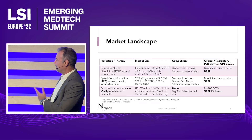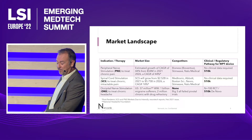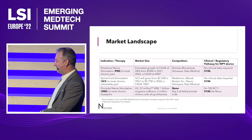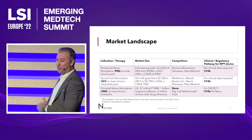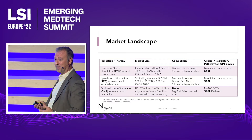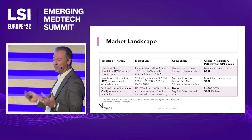We're also looking at the occipital nerve stimulation market for migraine. Migraine is a massive market — two million Americans have chronic migraine, which is migraine for longer than 15 days of the month. They've also got drug-refractory conditions, so they have absolutely no therapy at all.